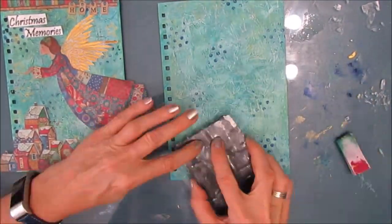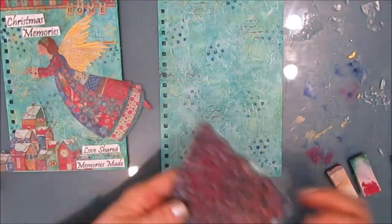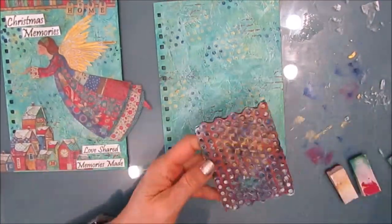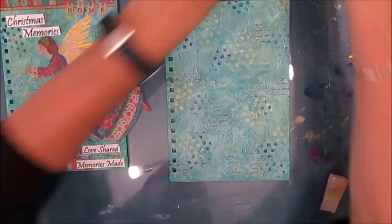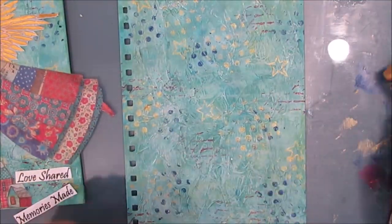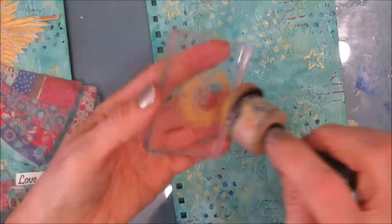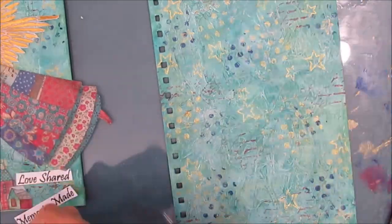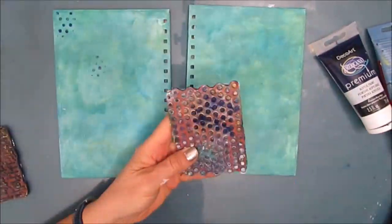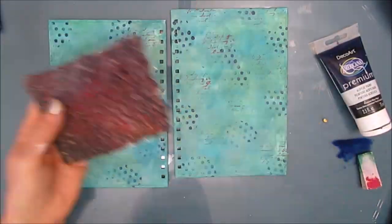Now that I'm happy with it I'm going to do the back cover and then the insides. I'm stamping with dark Prussian blue, then with red, then gold with the dot stamp — the order really doesn't matter, it'll give a slightly different effect but there's no wrong. Here I'm stamping with the stars again. Because the front cover and the back cover are the same and both have the tissue paper texture, I'll choose whichever one looks best for my front. Here I'm going super fast doing the inside covers following all the same steps.